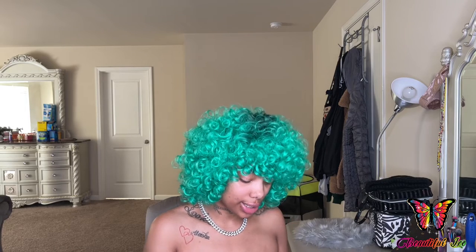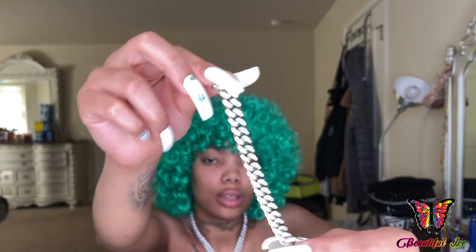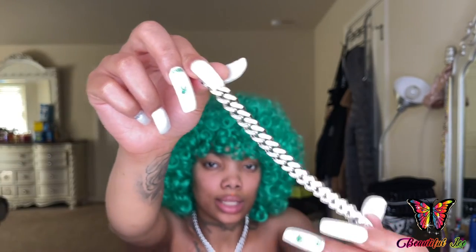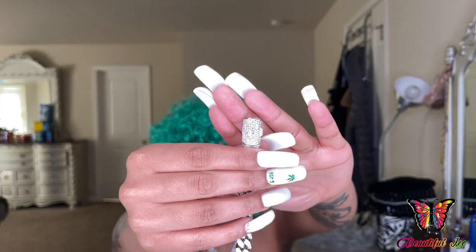The next item that I ordered was this diamond Cuban link bracelet — eight inches. It also comes in this plastic bag. Basically I got a necklace to match the bracelet. This is what it looks like up close, and again this is eight inches — it just matches the necklace, so it's 10 millimeters, also the same type of clasp detail.